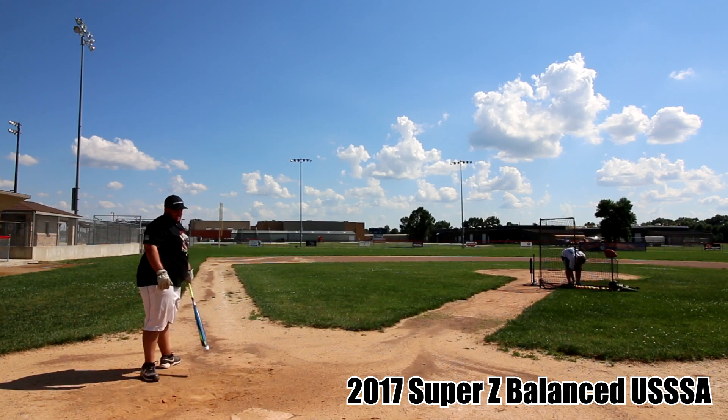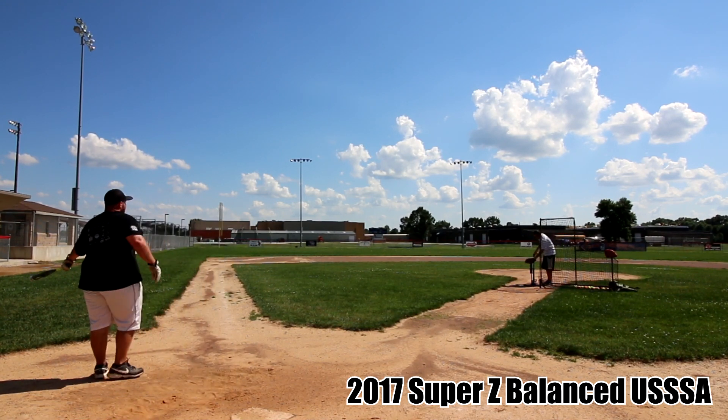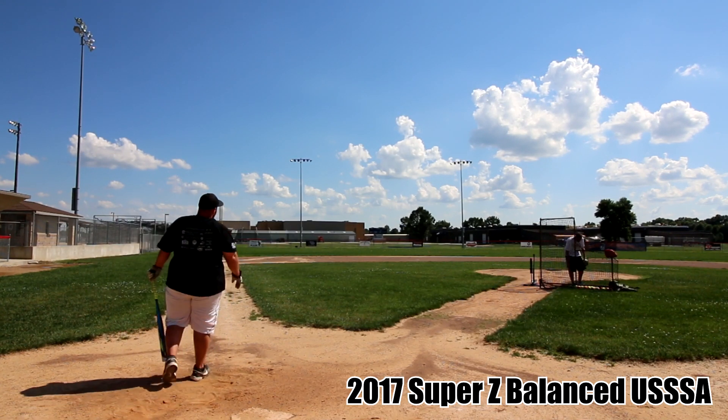I wasn't a fan of the finish on either one of these. They caused a lot of unwanted knuckleballs if you squared the ball up well. If you're a balanced fan, you will like the weighting on these though — they did have a truly balanced feel. This was a 28-ounce and it didn't feel all that heavy at all.